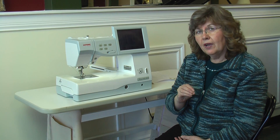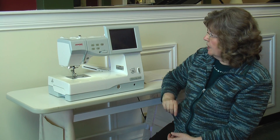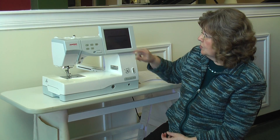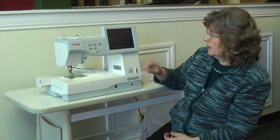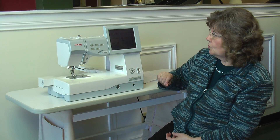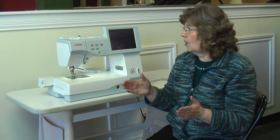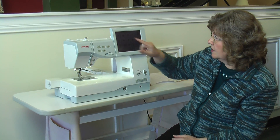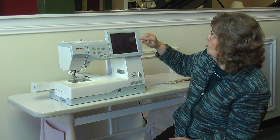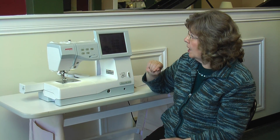It has over a hundred built-in embroidery designs. To access the embroidery section, you just touch the picture of the embroidery hoop. Your first 12 designs come on your screen. Press the arrow to the right to access your next set of 12 designs. You get hoops with your machine, and when you select a design, it tells you what hoop to use.